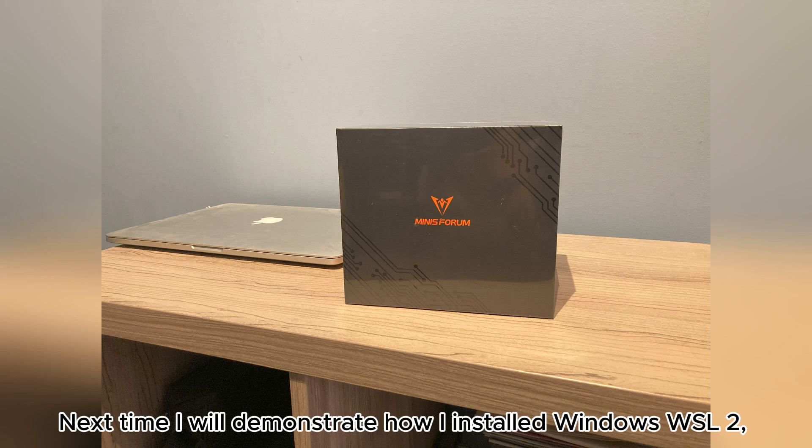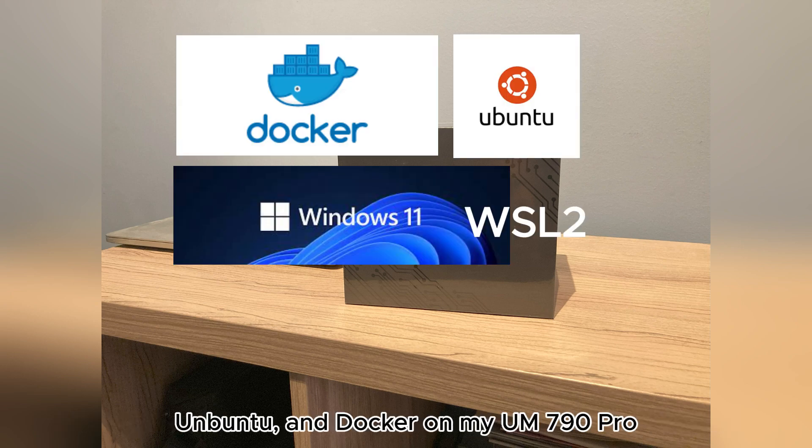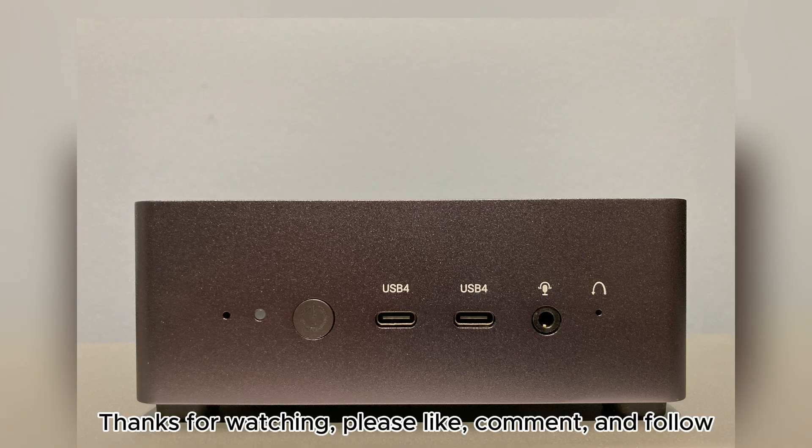Next time I will demonstrate how I installed Windows WSL 2, Ubuntu, and Docker on my UM790 Pro. Thanks for watching — please like, comment, and follow.